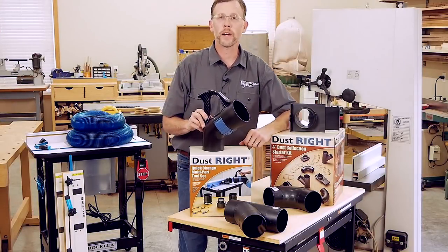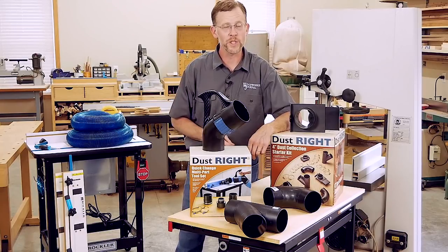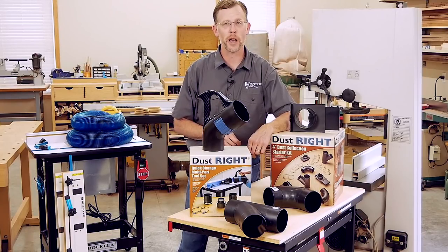I hope these tips and products help you think more about improving the air quality, general safety, and the working conditions in your shop. Thanks for watching.